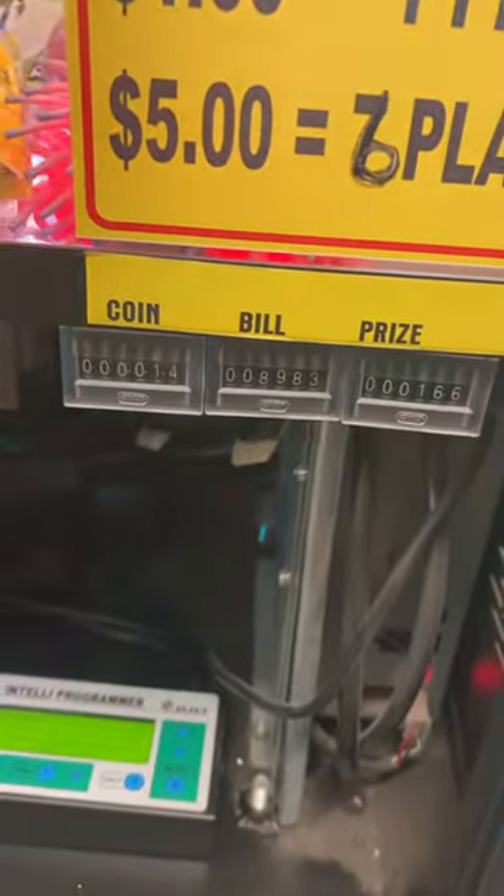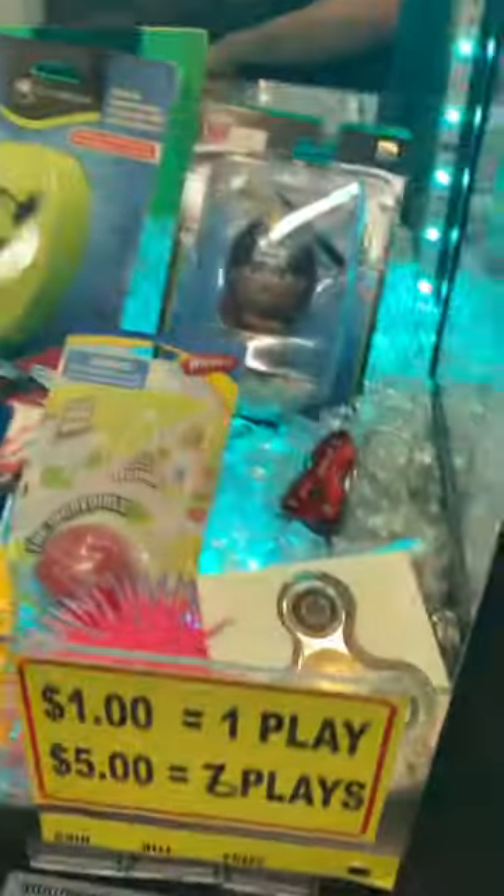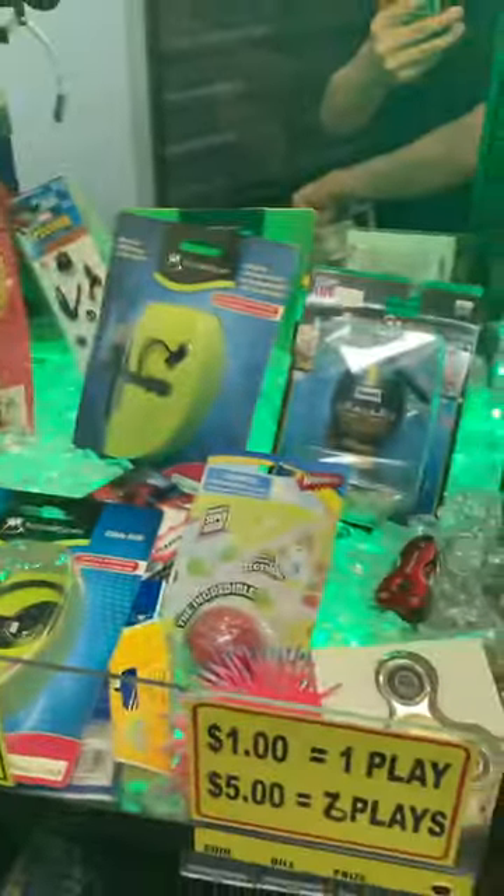Here's the play counters — very low, not many plays on this game at all. It will come filled with some prizes as shown here. The top light works all good and you'll hear the sound as well.